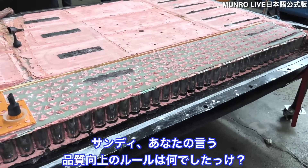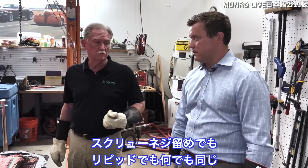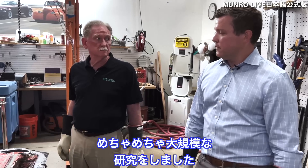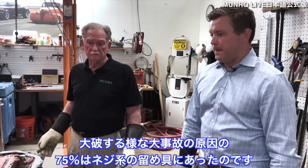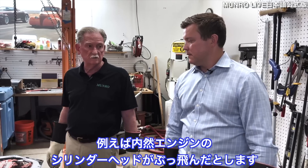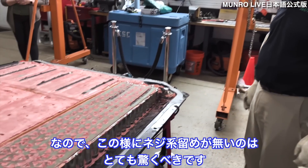Sandy's quality principle: there are three things that drive poor quality, and number one is fasteners of any kind — screws, rivets, whatever. When Sandy was at Ford, a major study by the sealing and fastening team found that about 75 percent of all catastrophic failures were directly attributable to threaded fasteners. For example, if a cylinder head blows, it's not the head's fault — it's the threaded fasteners. Not having threaded fasteners is, as far as Sandy is concerned, amazing.